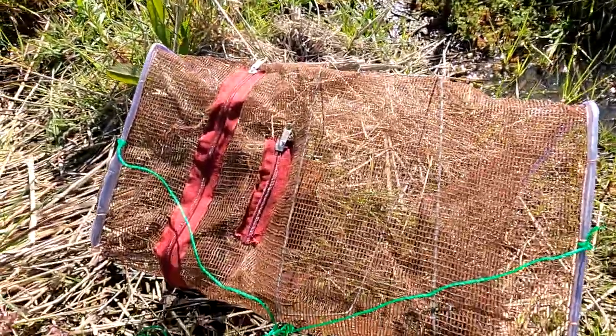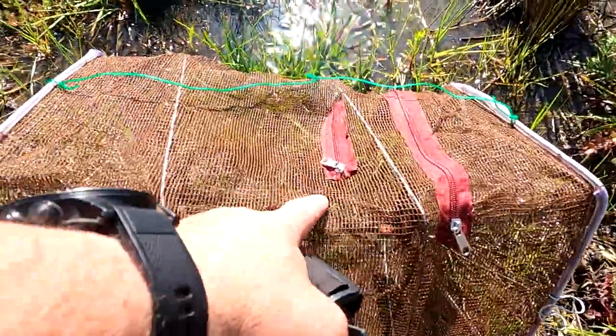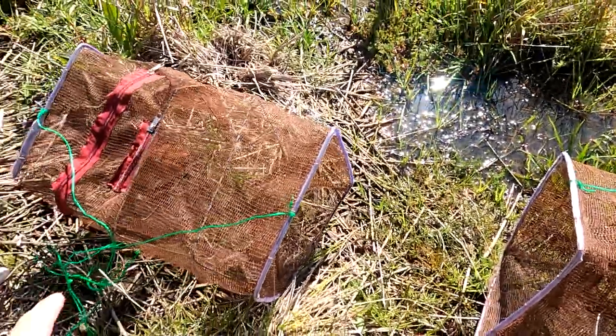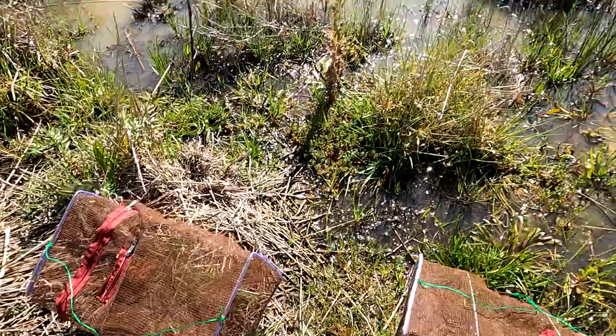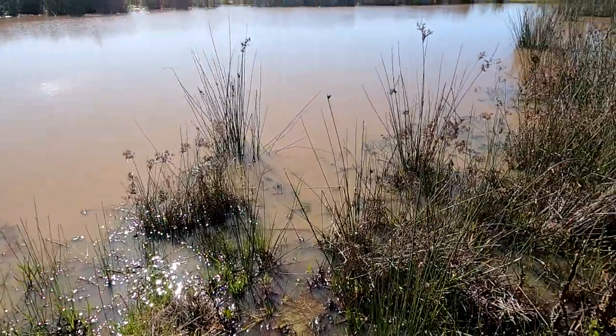Now these are the nets that I'm using. I've got two brand new collapsible bait traps. They're both baited up with good old dry dog food. New nets, new strings, new floats or bottles or whatever you want to call them. I am set to go.